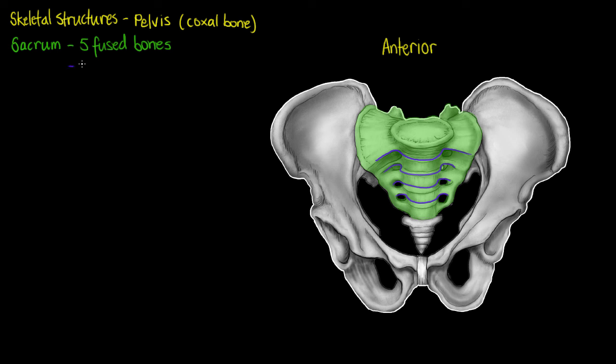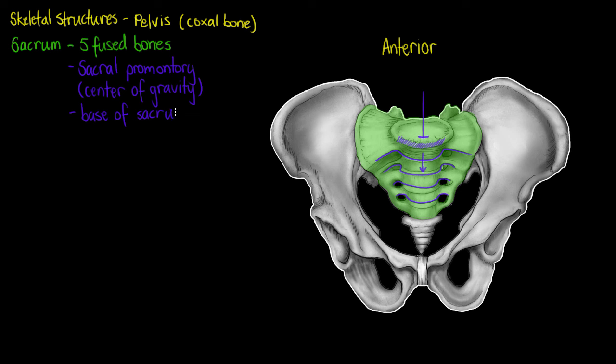The sacrum only has a few features we need to know at this stage. The first is the sacral promontory, located on the anterior border of the first sacral vertebrae. We also find the body's centre of gravity just posteriorly to this point, so the majority of weight through our body goes through here, just posterior to that sacral promontory, which articulates with our last lumbar vertebrae.